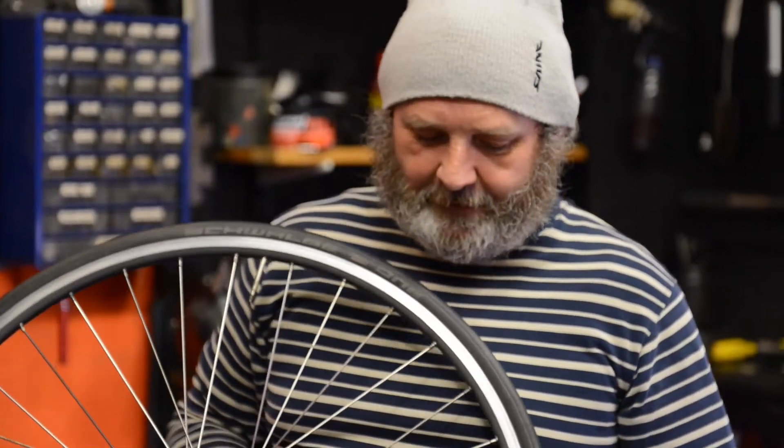We've blown a couple of tires off with the tubes, but what we're really here to do today is blow the side out of the rims — for where people let their brakes wear through too much, the rim gets too thin, and it just explodes under pressure.